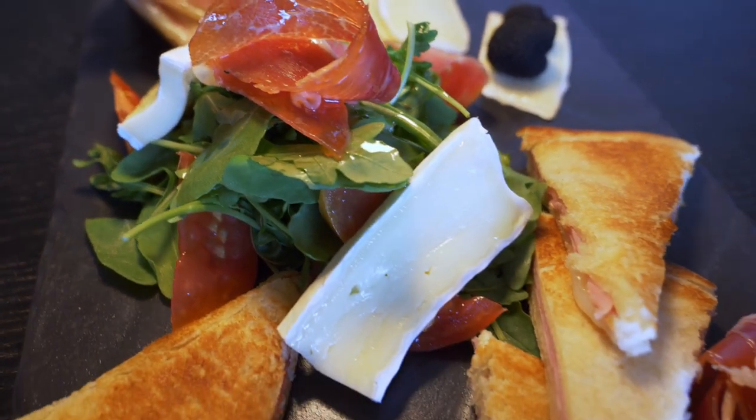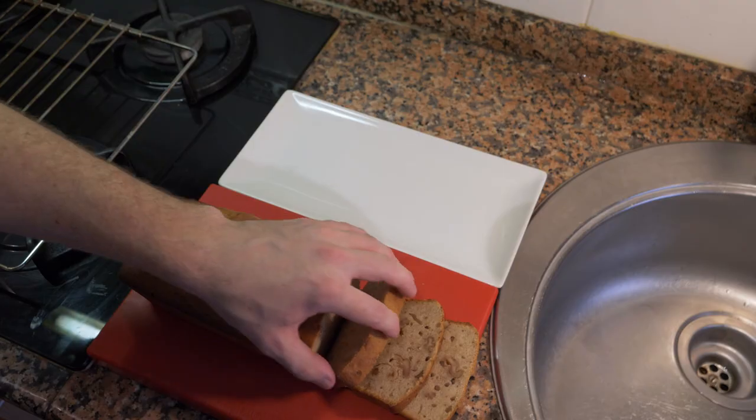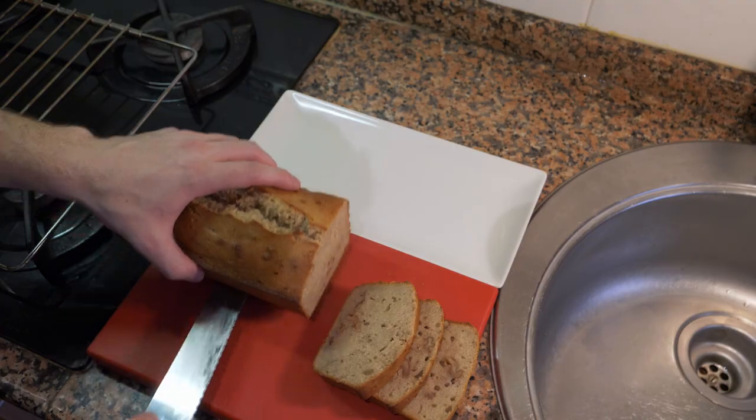Be sure to check out the rest of my videos and recipes on my YouTube channel. I've made quite a bit by now, and I'm sure you'll find something else you'll like. Be sure to subscribe if you haven't already, like the video, and I'll see you guys again very soon. Take care.